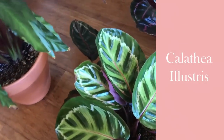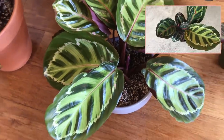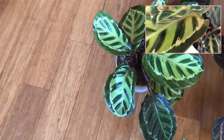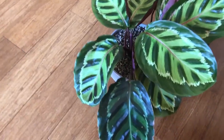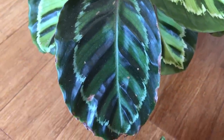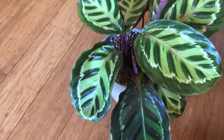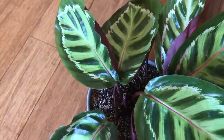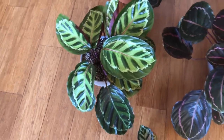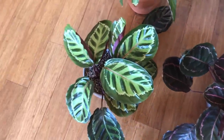This is a Calathea Illustris — it was a rescue plant. You can see it's got mostly new growth now, but if you look at the original video up at the top, it was in really rough shape when I got it. I got it anyway. The oldest leaf is pretty rough, but look at how dark it is — it reminds me of a Fasciata maybe. The younger, newer leaves have that really striking lime green on the surface, and it's still growing.